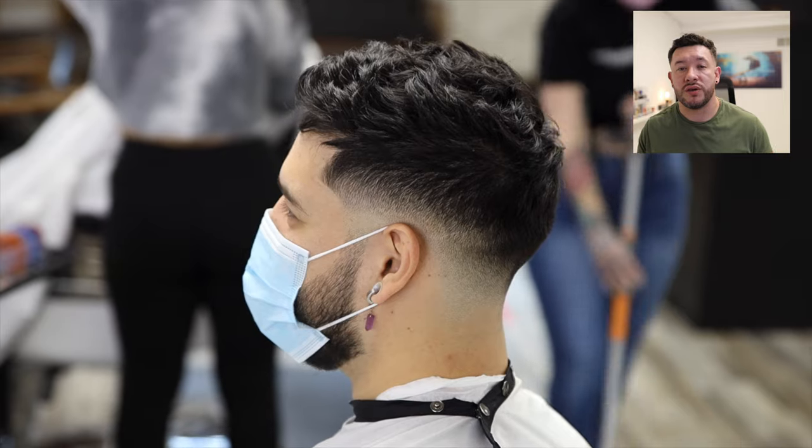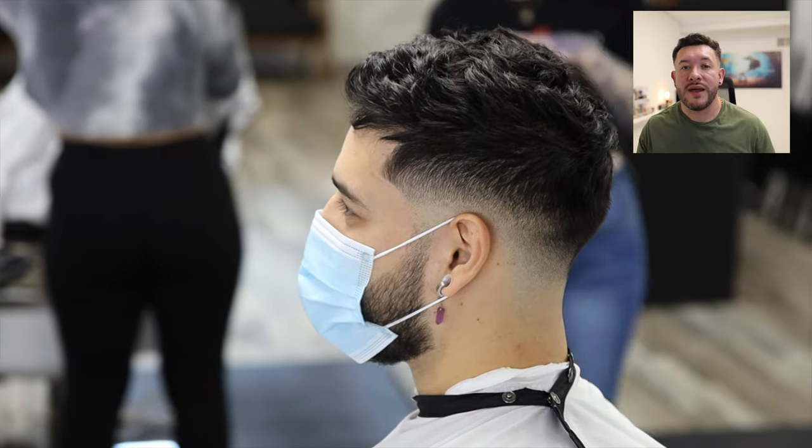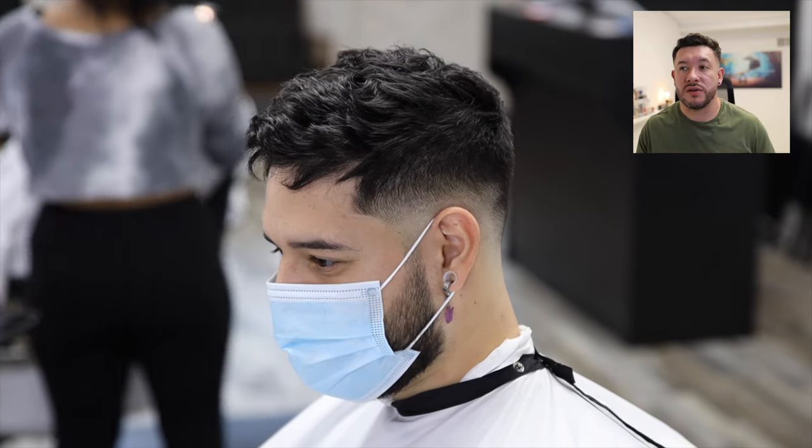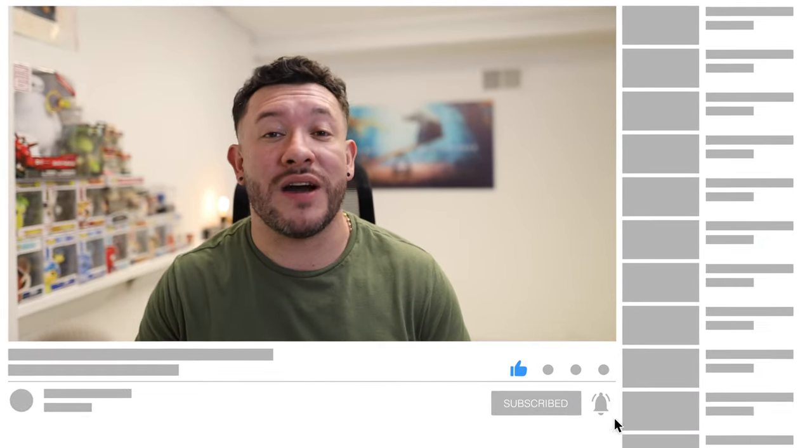And that's the end result. I hope you guys enjoyed the video. We did the best we could with what we had, and sometimes that's what matters — that you try your best and make the client look and feel their best. That's all it is. Thank you so much for watching. I hope this video was useful; don't forget to subscribe and like it, and I'll see you guys on the next one. Take care.